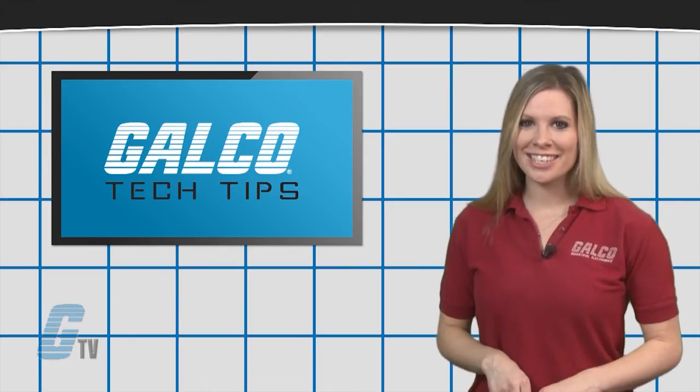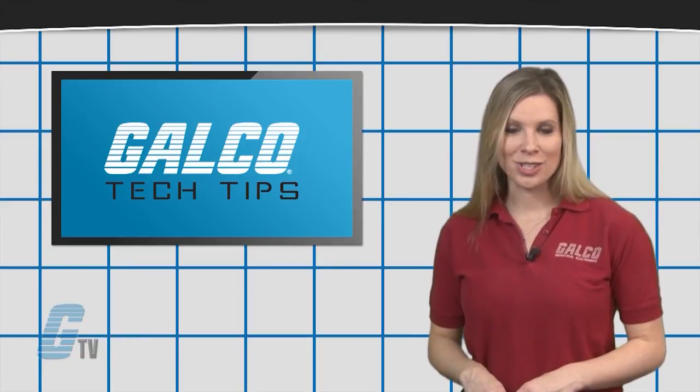For more on contactors, make sure you check out our other videos on GTV.